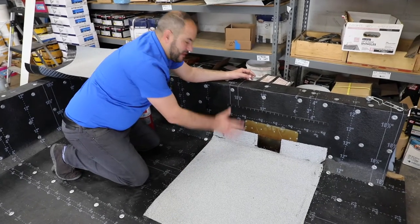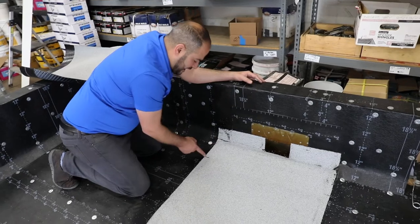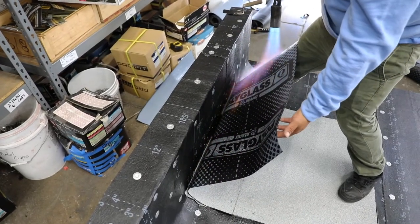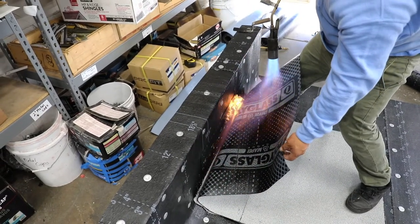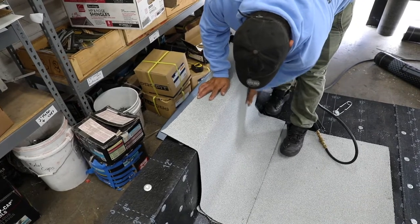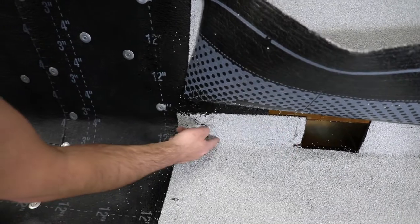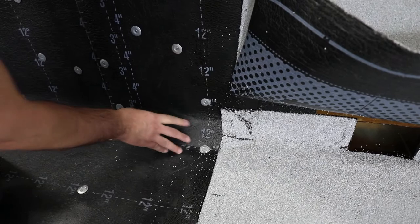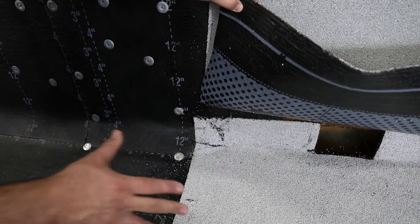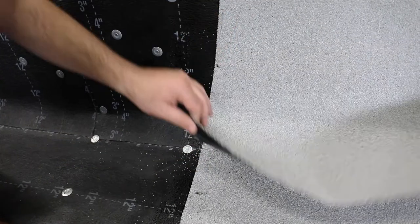We've got our base installed on the roof. The next step is installing our torch down cap sheet on top of our parapet wall and coming onto our field — marked out six inches past our cant strip. We need to make relief cuts because scuppers come at a 90-degree angle, but the rest of our roof has a 45-degree angle cant strip. We're making relief cuts in opposite directions to transition from this 45 down to this 90-degree angle while maintaining waterproofing. Make sure your cuts are opposite — if you've got one cut at the bottom, the other needs to be on top so they overlap properly.